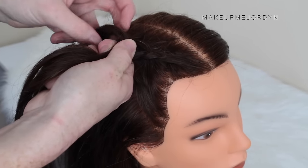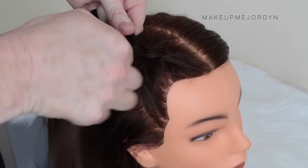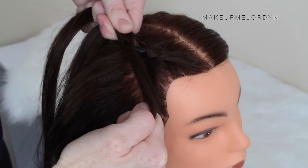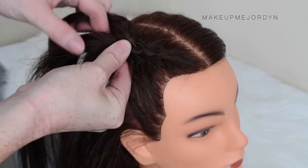Just for the heads up, this mannequin hair isn't the best quality. That's why you can see all the bits of flyaways and there are little grey bits running through the hair. I just wanted to clear that up for you guys.